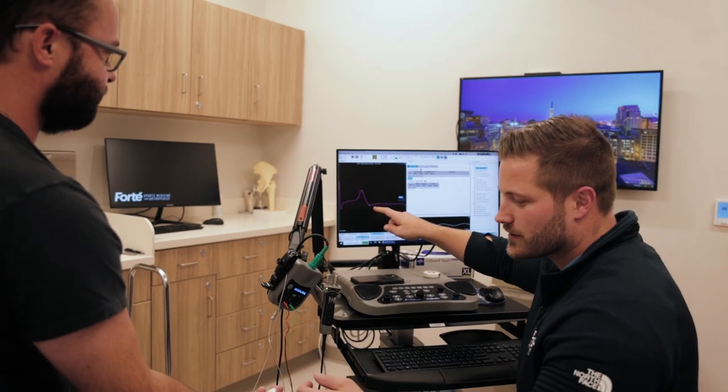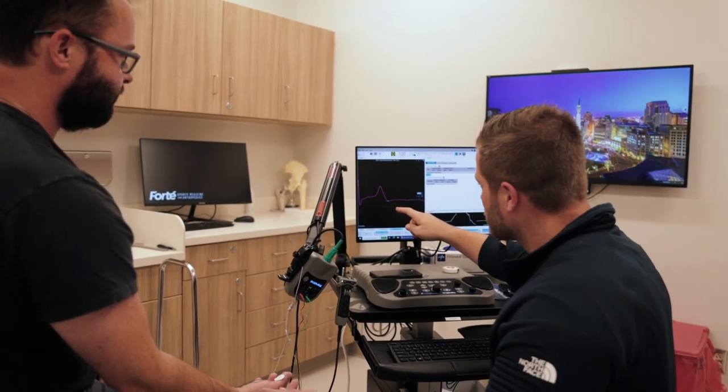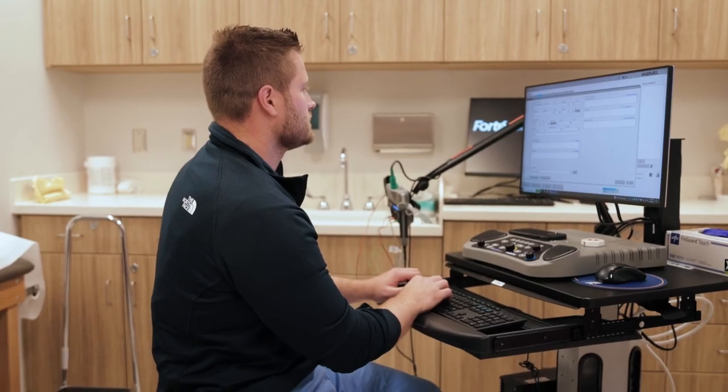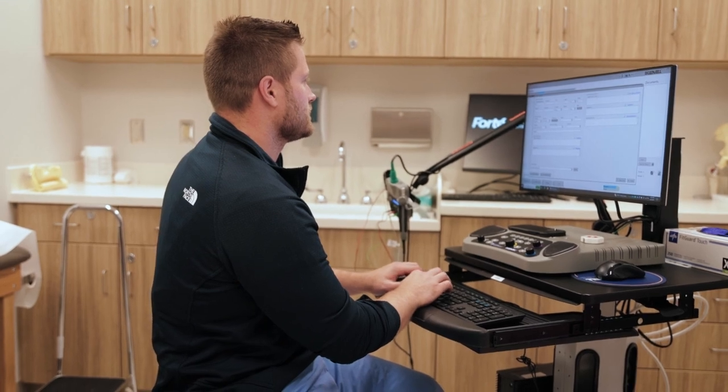Typically I discuss the test results with the patient that day. There are some complex cases where I may ask for a few days to review them further, but often it's same day. At the end of the test I type up a full report and send it to the referring physician so they can review the results with the patient and determine their next steps for treatment.